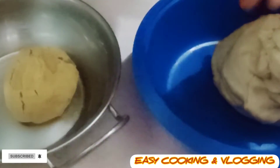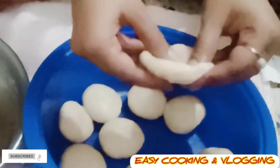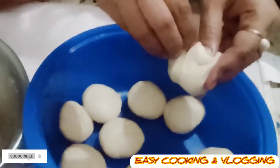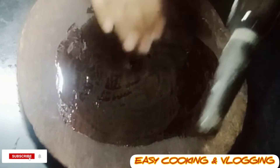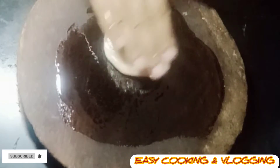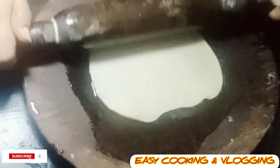Make some small portions of the outer dough, lightly flatten each portion, and place the hing filling dough in the center. Apply oil to the surface where you will flatten the dough and also to the dough roller, then roll the filled doughs out.